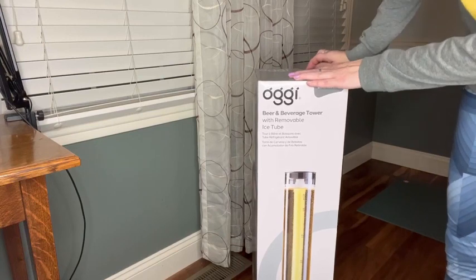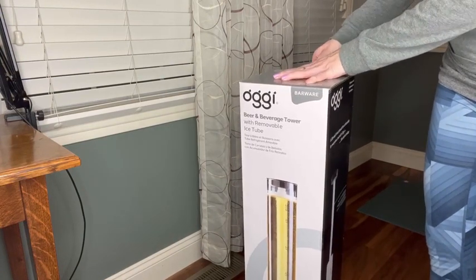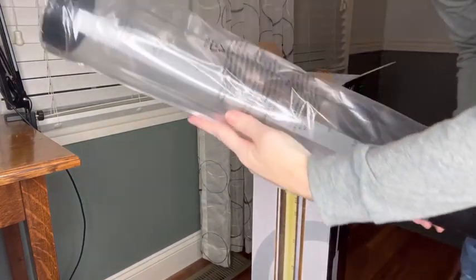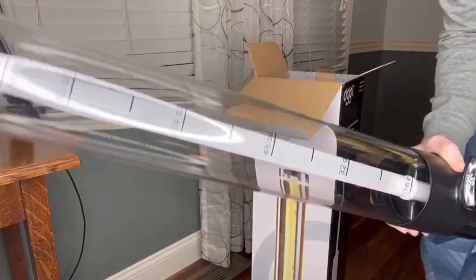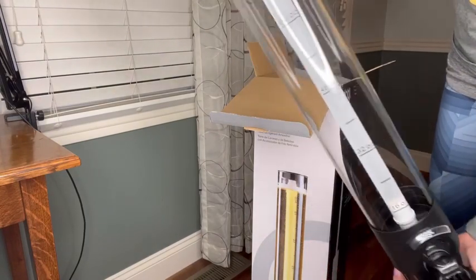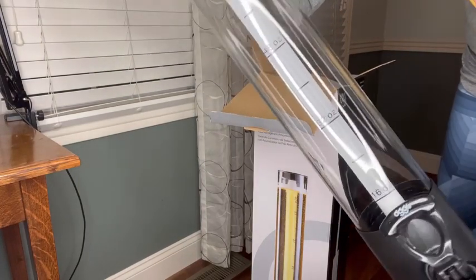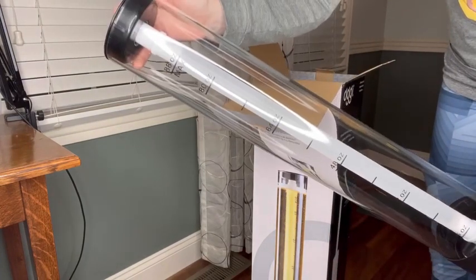I think it's going to have very little installation required — I'm not going to have to put anything together, but let's see. So here is the tower, and it has this tube that is where you can take it out and freeze it so you have ice in the center, and I think that is a really nice feature.